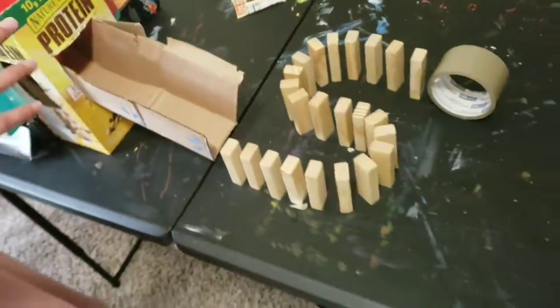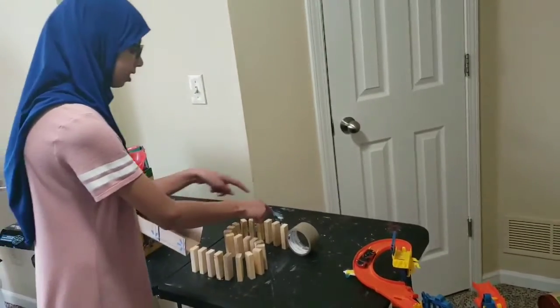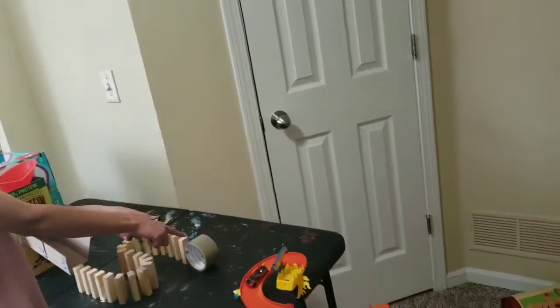The fourth component is these Jenga blocks fall because of the marble, and then this last one hits this tape which goes down.